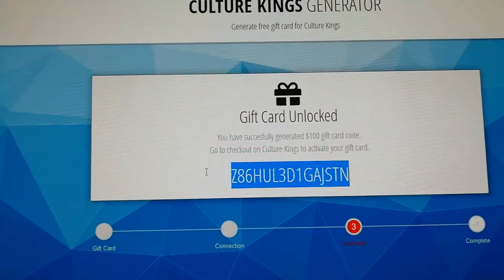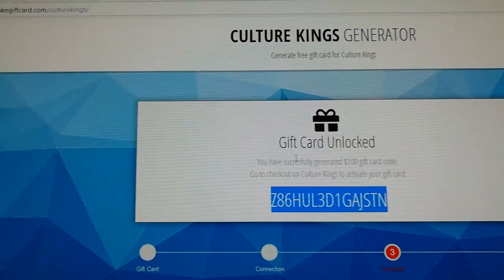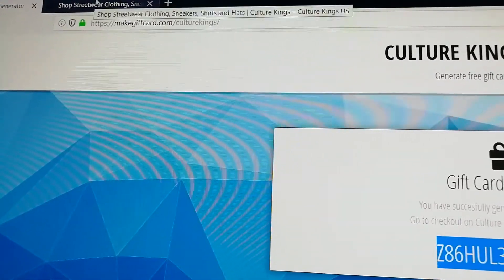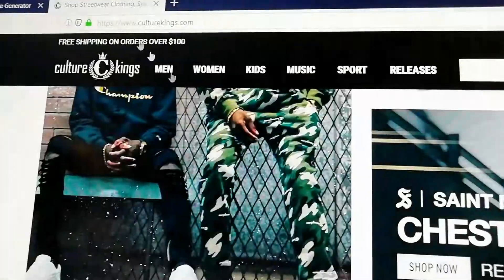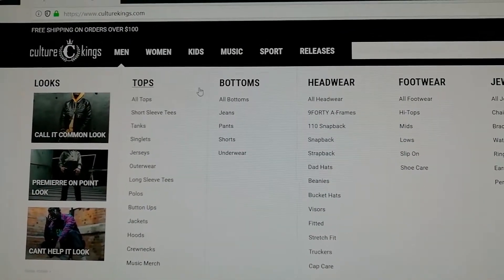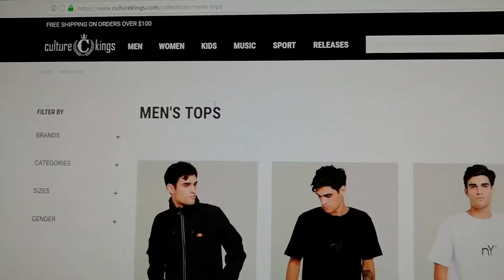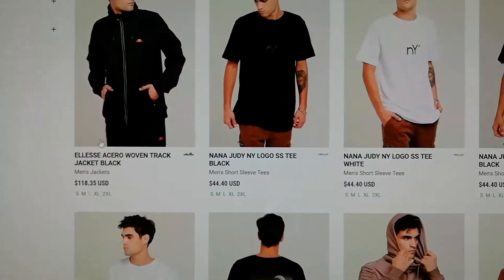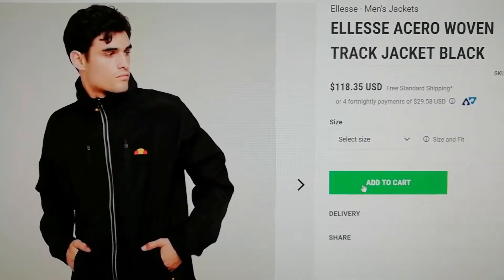Let's go back to the Kulturokings. On the Kulturokings we can add the products we like to get. So here let's go to the tops and let's just pick this one and add to cart.